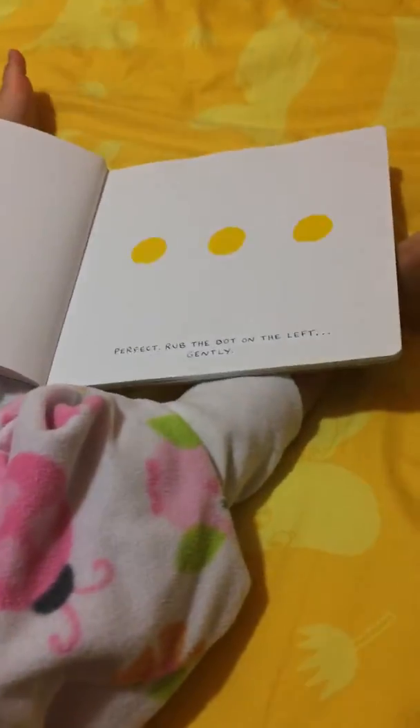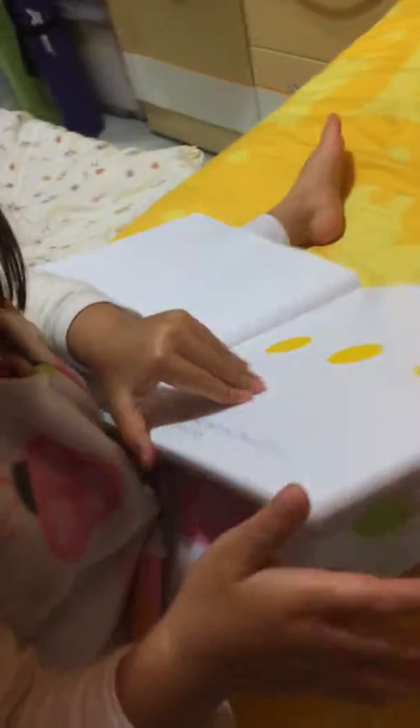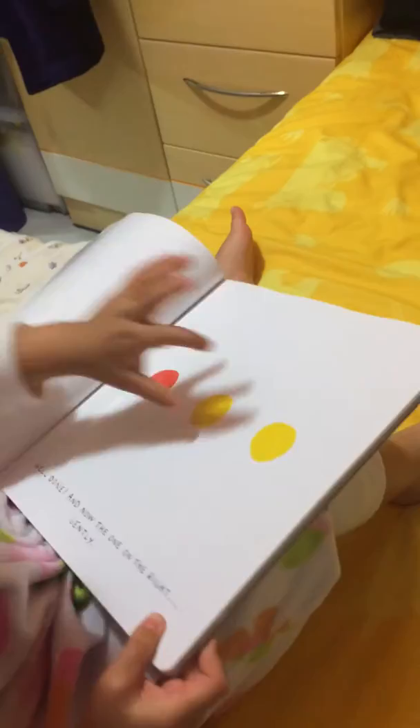Wrap the dot. Wrap the dot one time to the left. Wow, perfect. Wrap the dot to the right.